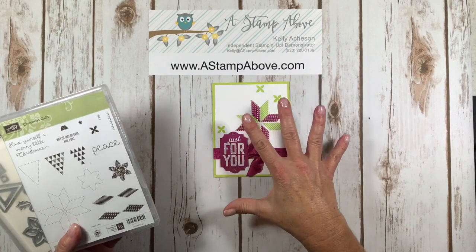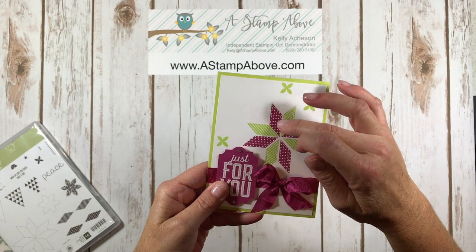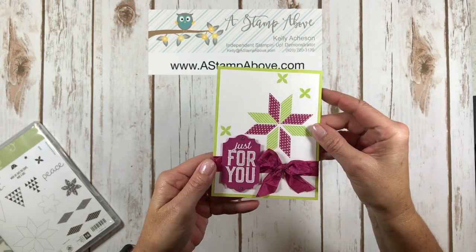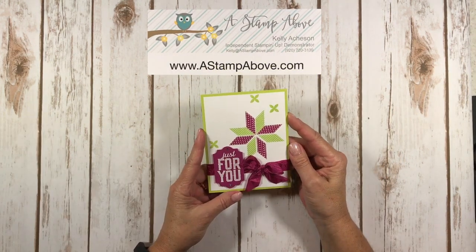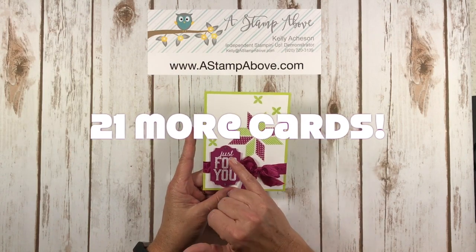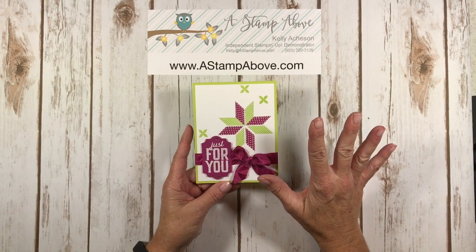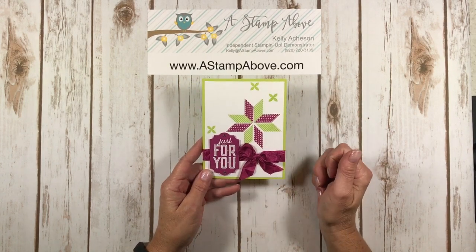I love this, and this has some embossing on it and I'll show you how I accomplished that in just a second. I'm super excited because I have 21 cards that I'm going to show you at the end of the video using the Christmas Quilt and the Merry Little Labels stamp set, so make sure you hang around for that tour. Okay let's get started and I'll show you some great tips on how to make this cute card.